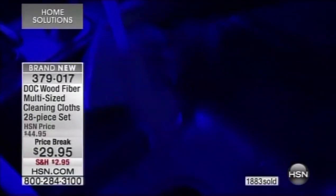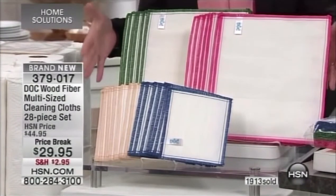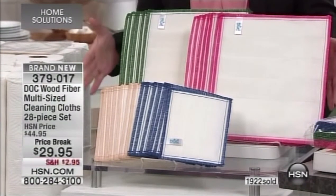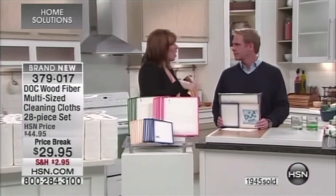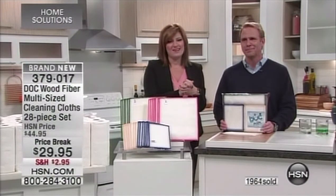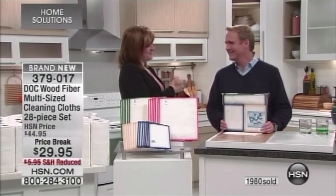As we wrap up this presentation: we shared the reviews, already coming in at five-star. There's a more expensive pack with fewer towels on HSN.com right now. This is the best value — a brand-new configuration, a 28-piece set for $29.95, with reduced shipping and handling. Over 2 million sold, and over 2,000 already spoken for this morning. Item number 379017. Happy New Year, Carrie! Happy New Year, Robin!